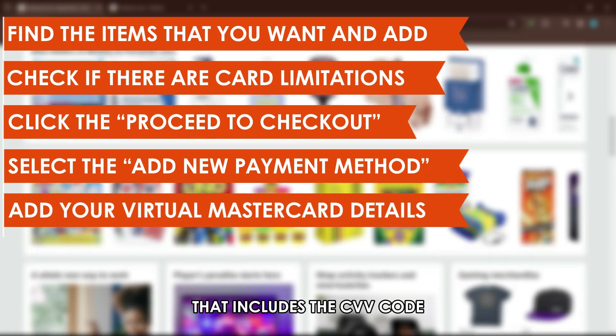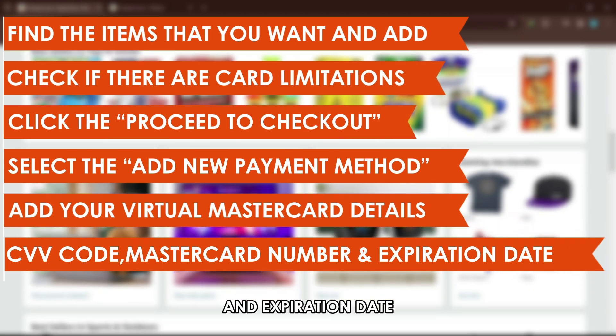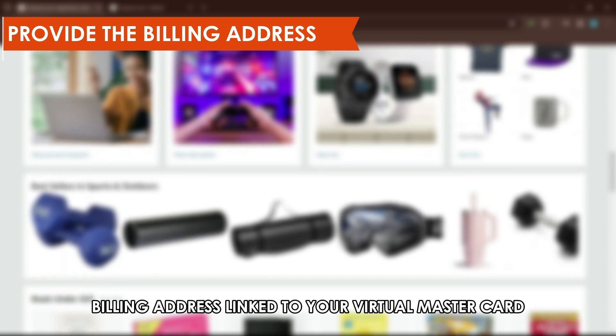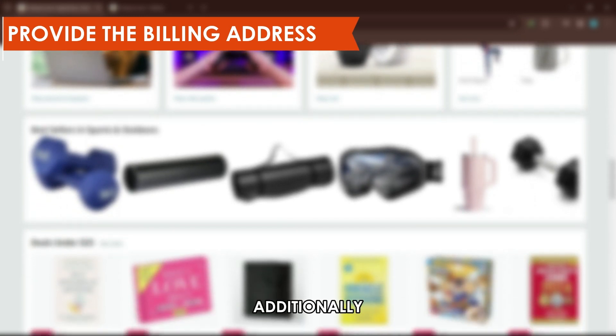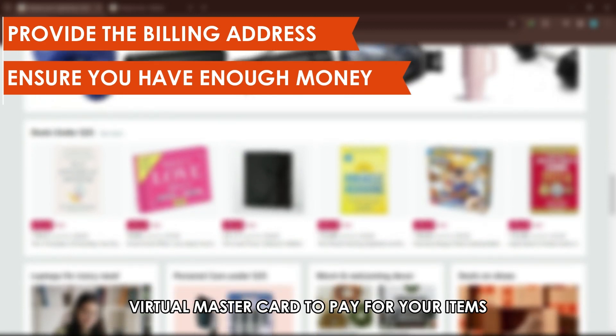That includes the CVV code, virtual MasterCard number, and expiration date. You must also provide the billing address linked to your virtual MasterCard. Additionally, ensure you have enough money in your virtual MasterCard to pay for your items.